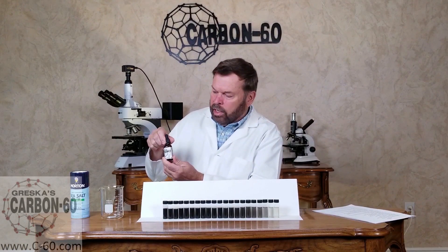Hi, this is Bob Greska with Greska's Carbon 60 Organic Sunflower Oil. Today we want to talk about how we get our product so super concentrated. We pack a lot of single molecules of Carbon 60 into our product, whereas we have a small serving size.